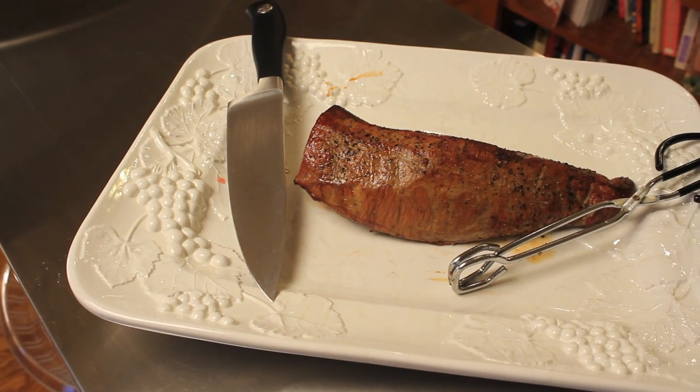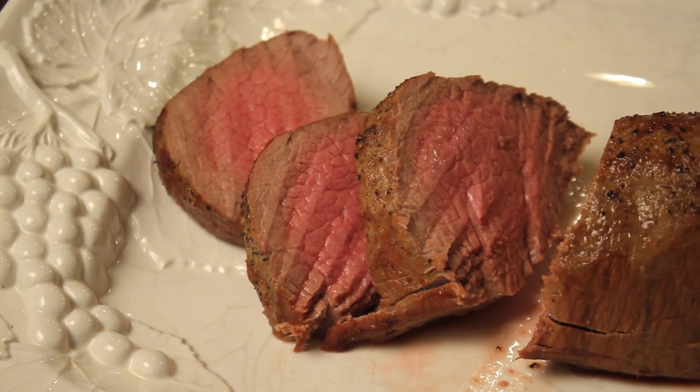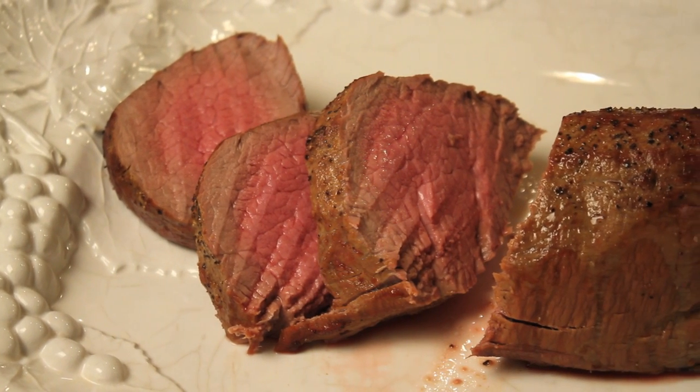Here is our beautiful beef tenderloin that we've plated for you, and you can see that it's between medium rare and medium.